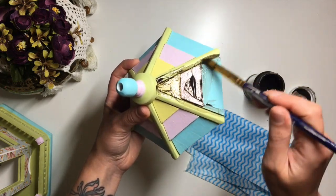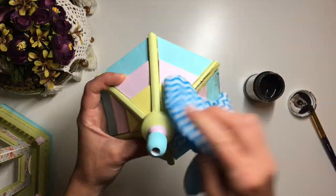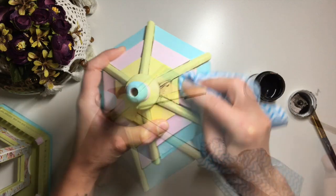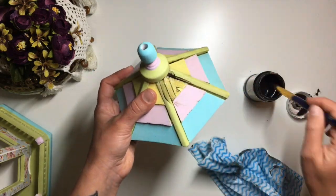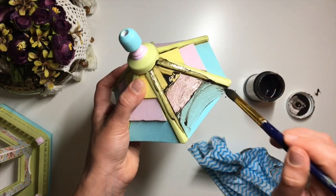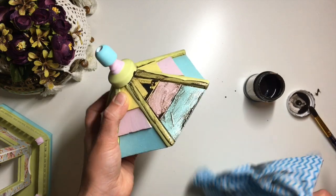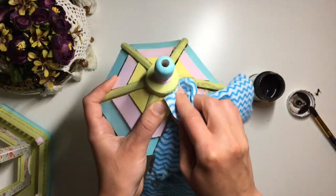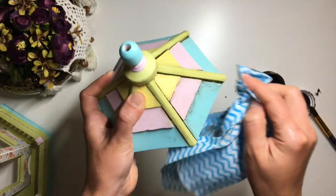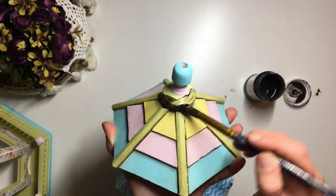Once the varnish is dry I moved on to aging. I used water-based bitumen, but any other antique medium will do as long as it's water-based. I covered the birdhouse in this medium, working in small sections, then using a cloth wiped away the excess. Because I applied varnish before this step, it was very easy to control the amount of dirt I was adding — it wiped away easily, only sticking inside dense gaps and corners, making it a very natural yet delicate aged look.